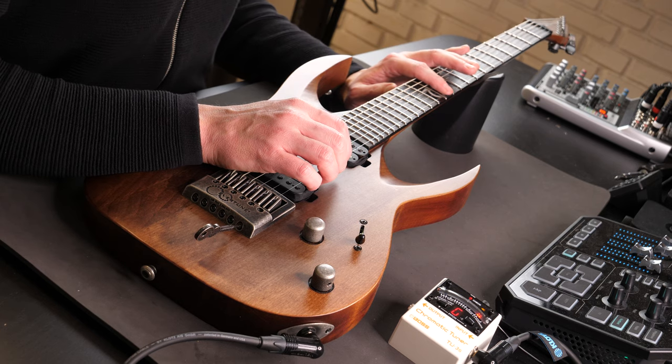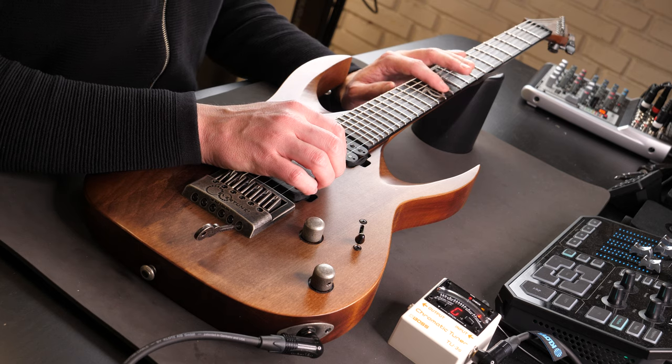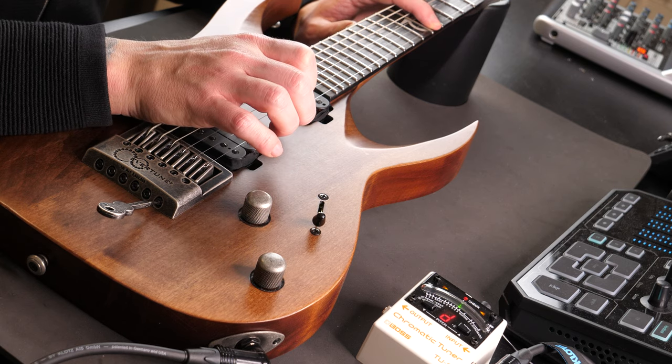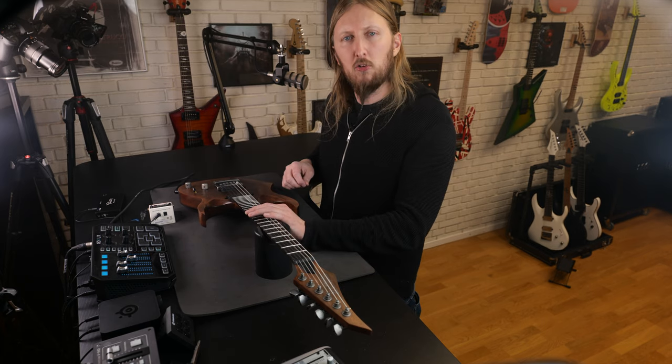When a 12th fretted note has the same pitch as the 12th fret harmonic, that's when you have an intonated string. 12th fret harmonic versus fretted — and that's an intonated string. Then you just use the same method on all the strings.